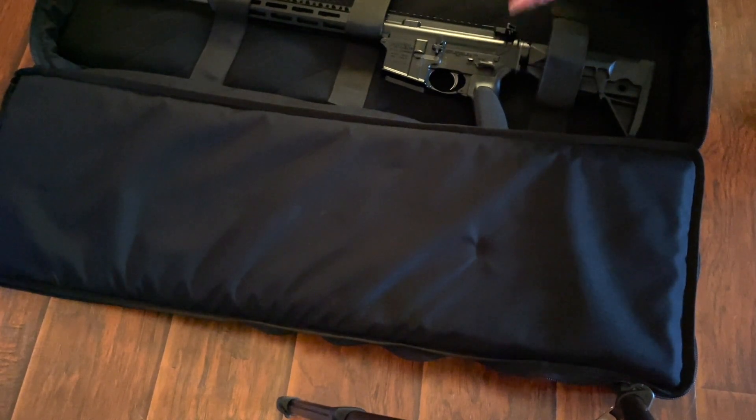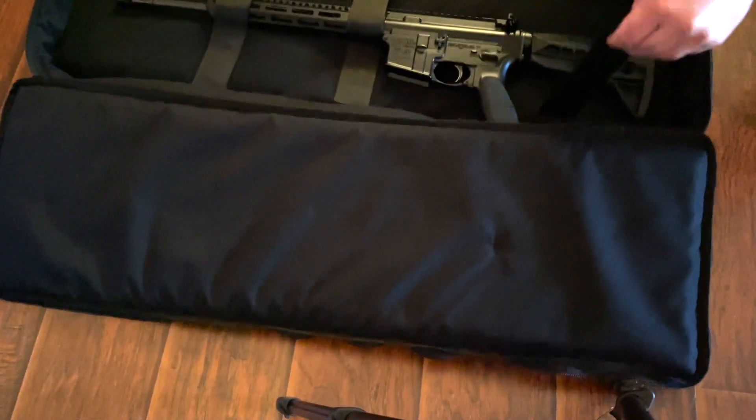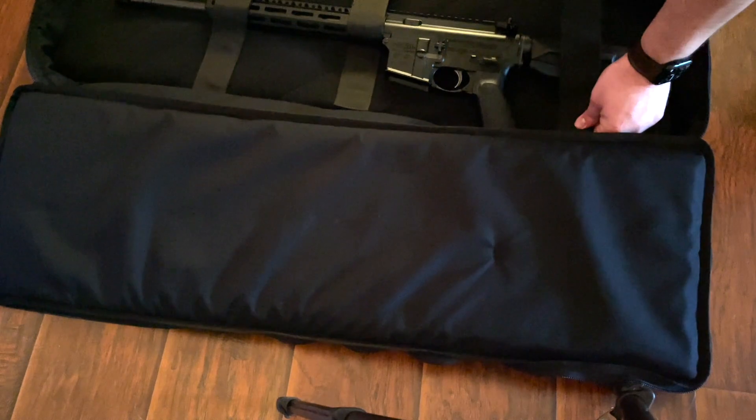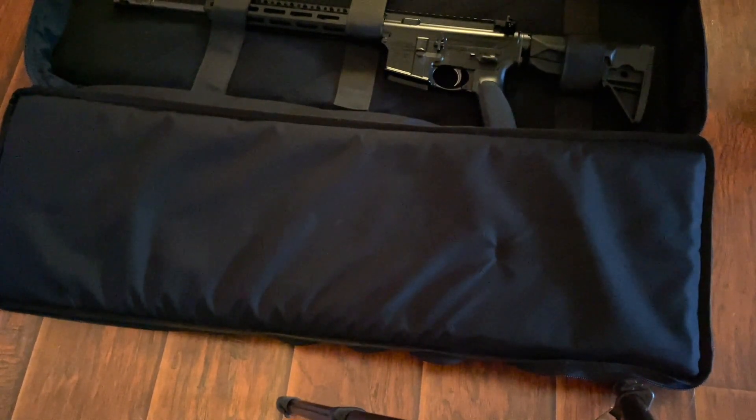You're not going to cram a ton of stuff in here — probably not multiple rifles or anything like that. It's kind of single-purpose. The back is just a velcro hook-and-loop type system, and it came with three straps on the inside, so you can position your rifle any which way you want and strap it in to keep it in place.